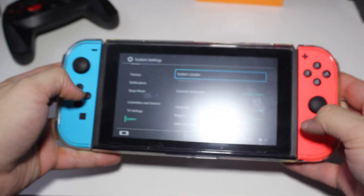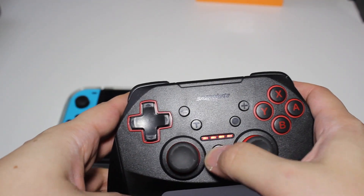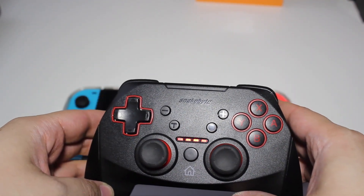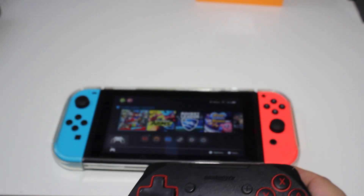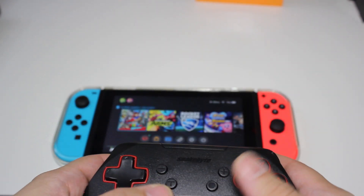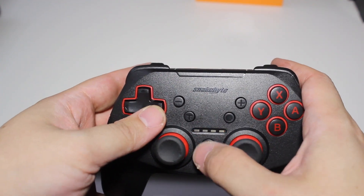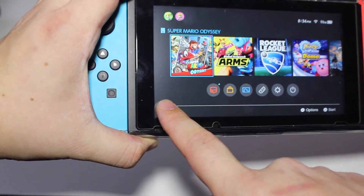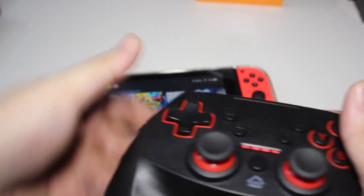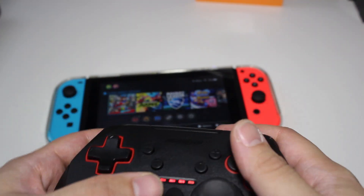The problem people have been having is when they try to connect the snakebite controller to their console. Mine says it connected, but as you can tell here it is not actually connecting. It does show down in the corner that the controller is connected, but it does not actually allow me to control anything. So there is a problem with these controllers.